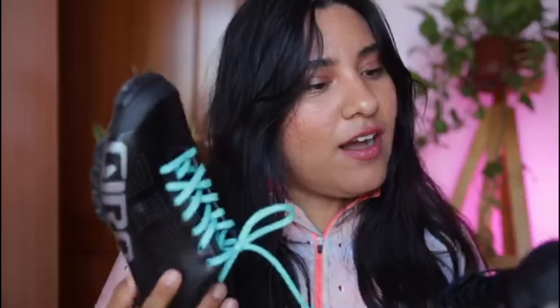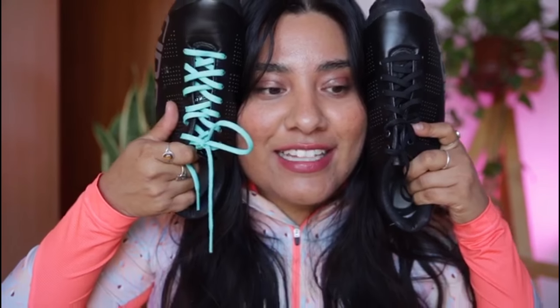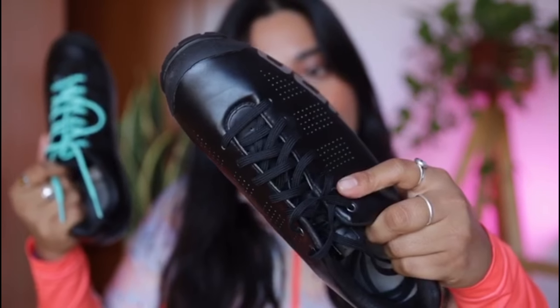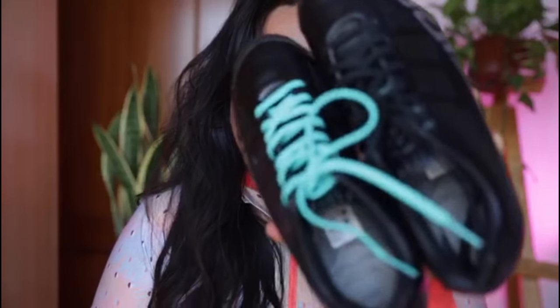They are not actually leather even though I use the leather grease on them — they are vegan, and that's something I really love about these shoes. They match all my cycling gear and attire, and whether I put in the teal shoelaces or the black ones I can literally wear them with anything. That's also a big advantage of this shoe.